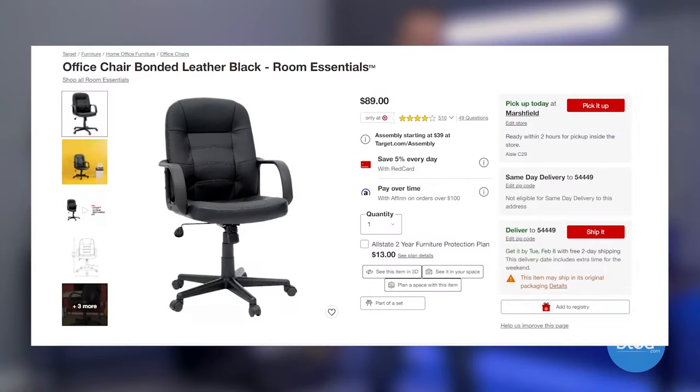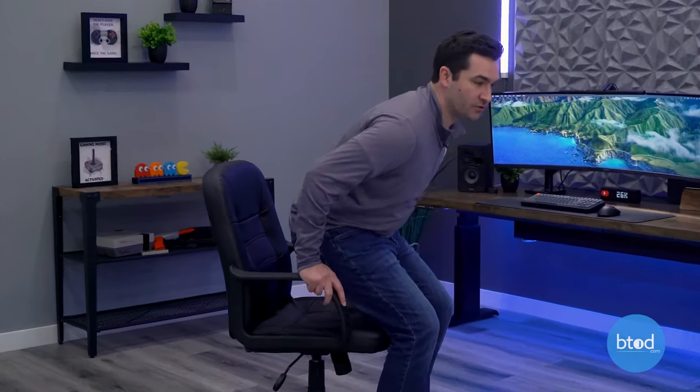We've got the Office Essentials here from Target — this chair was about 80 bucks. You're going to get really basic functionality out of this. The first thing to look at is the angle between the back and the seat. You'll notice that when I recline, the angle remains the same — it's that constant L-shaped pattern.